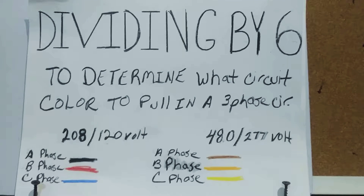Hi YouTube, this video deals with pulling wire into a three-phase panel. I will explain how to determine what color wire to pull into a three-phase panel by dividing the circuit number by the number six. Before we get started, I'll need to go over the voltage, colors, and phases we'll be dealing with.